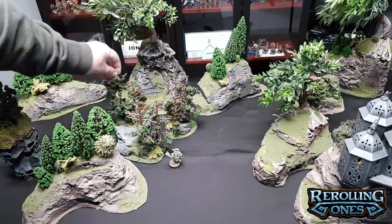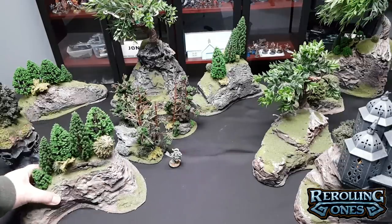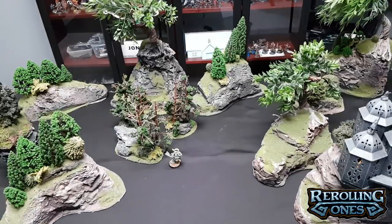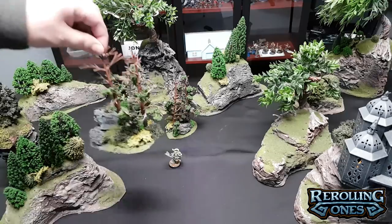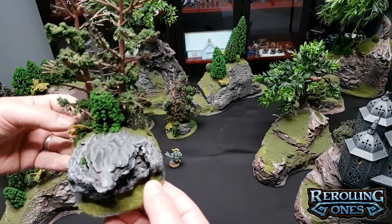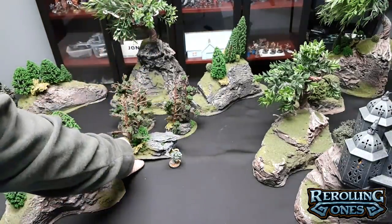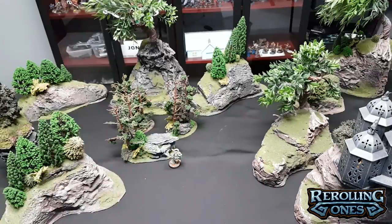These pieces are borrowed in design — all great artists borrow. They are similar in design to the kind of trees you'll see from Greenleaf Terrain. I'll put a link to his channel and website below. Greenleaf Terrain is a pretty immensely talented person who sells scattered terrain and has been doing it for a long time — a lot better than me for sure. If you're shopping for terrain, you should check it out. You'll see his work all over Mini Wargaming and similar miniature games channels.